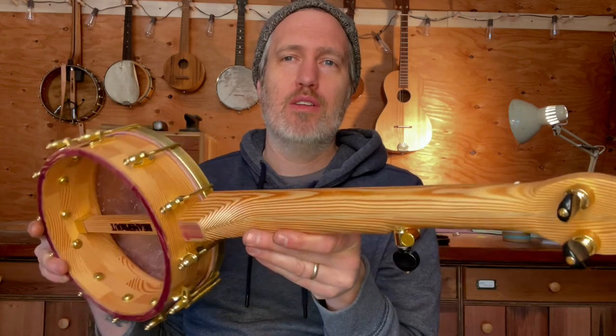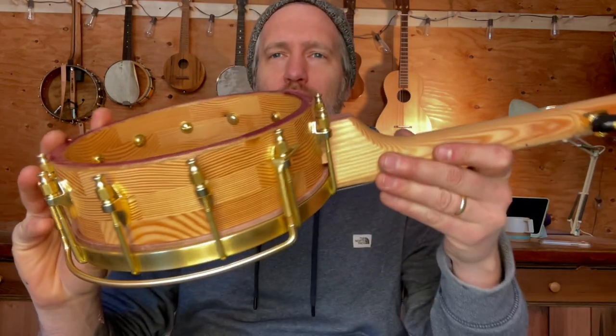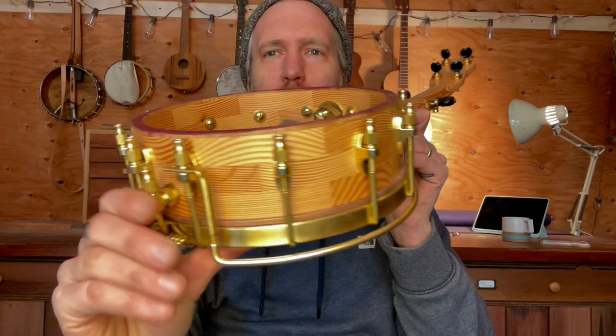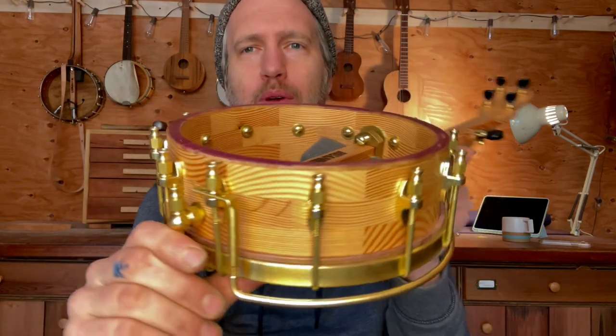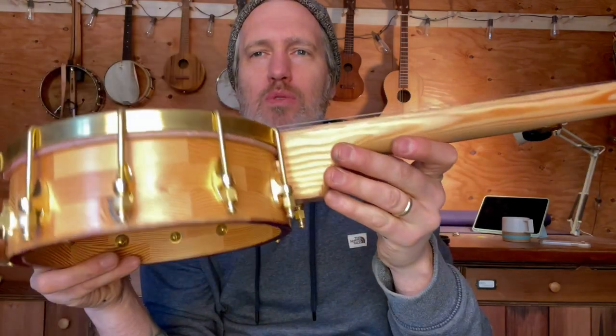So the main wood for this one is Douglas fir — all salvaged Douglas fir from, I can't remember if it was a door or a beam or something. You know I just find this stuff and cut it back up and make something new from it. But it's got checks, nail holes, cracks and knots — all that stuff from the salvaged wood.